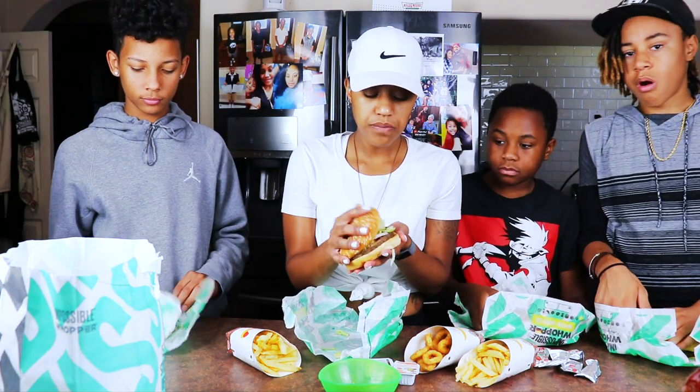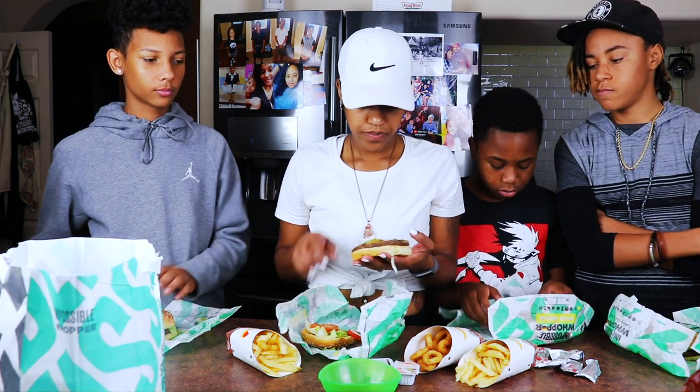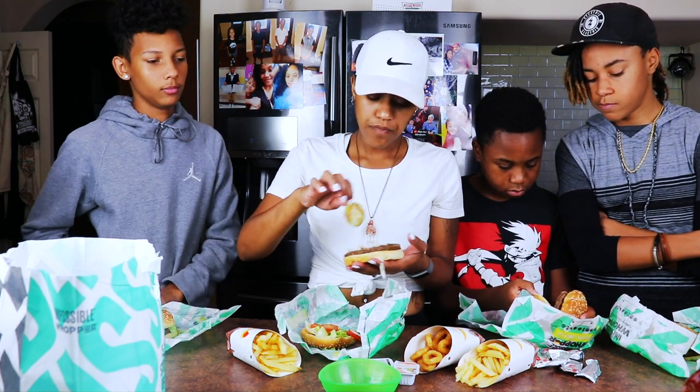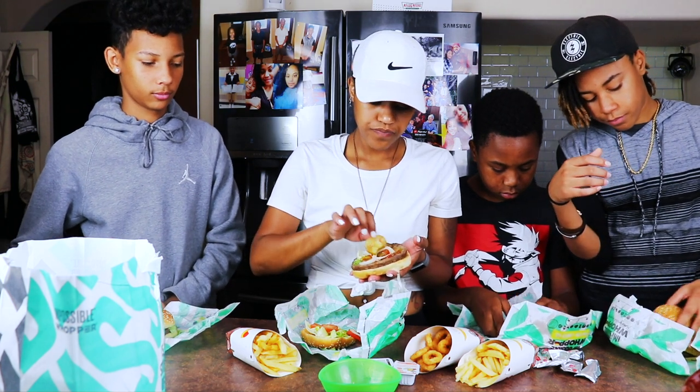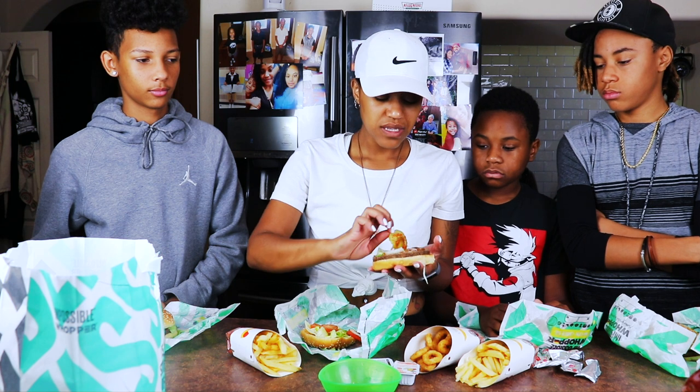The burger also comes with mayonnaise, but we didn't get mayonnaise because it's not vegan. I do have some vegan mayonnaise, but I want to try the burger how they make it first. Which reminds me — I don't like pickles on burgers. I don't believe pickles belong on burgers. I think it's disgusting, and I think whoever came up with this is a monster.